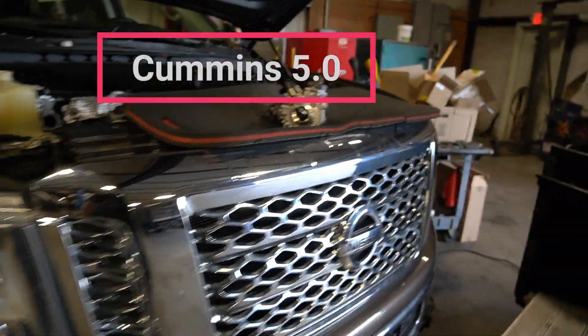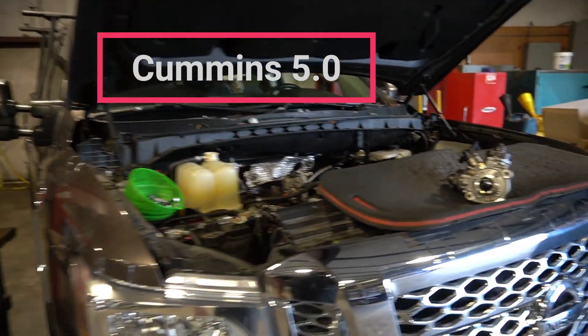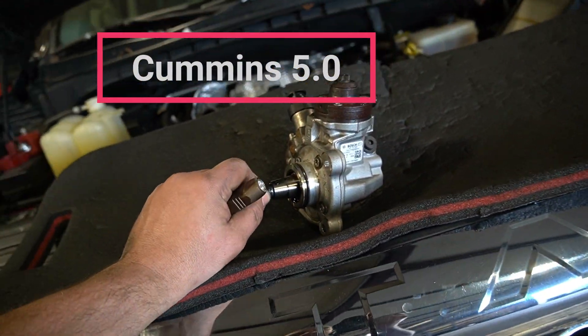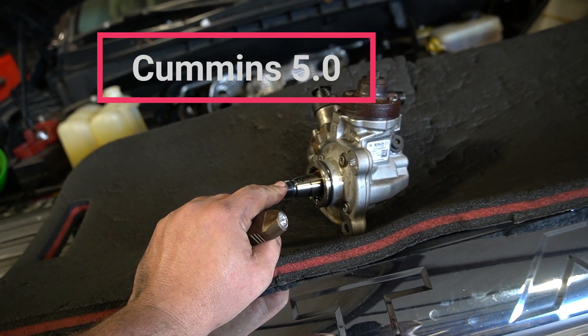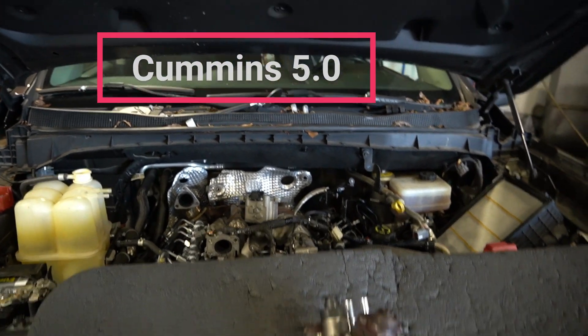Hey guys, got a 5.0 Nissan Titan with the Cummins ISV engine in it. This is a 4.2 Bosch injection pump. This truck had gas run through it and it's got some damage to the fuel system due to that, so we're having to do an entire fuel system on it.